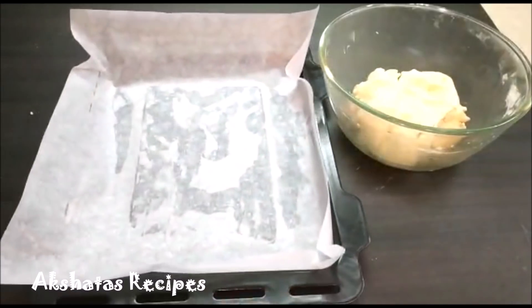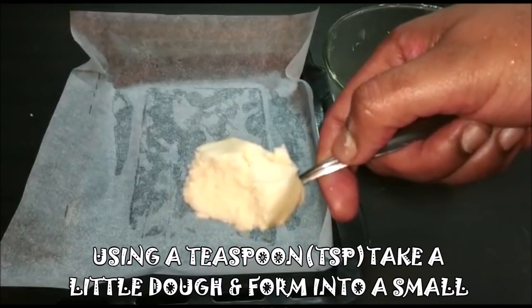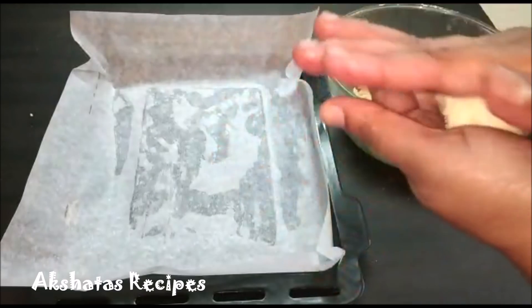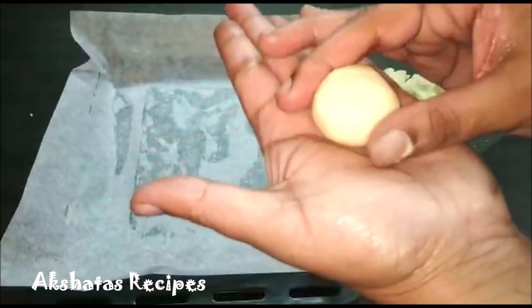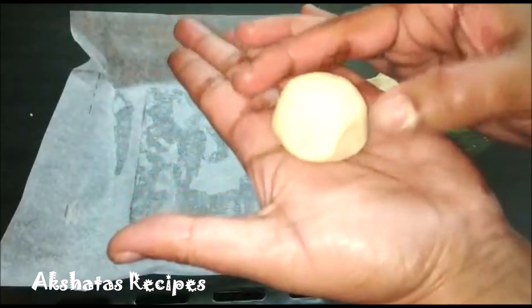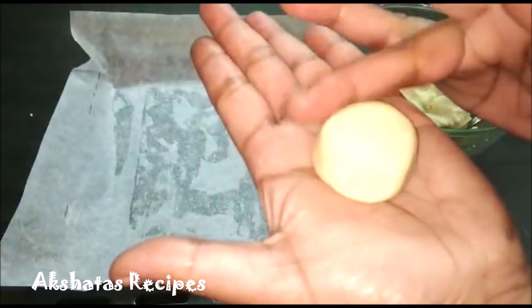In the meantime, preheat your oven at 150 degrees Celsius for 10 minutes. We are going to take a teaspoon to get an exact measure and roll the dough into a smooth ball, then flatten it a bit and give it a nice shape so it looks like a nice naan katai or a Christmas cookie.